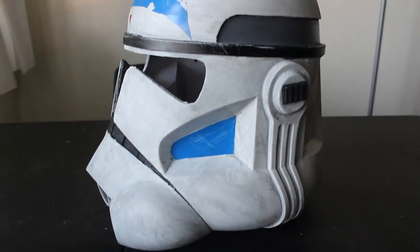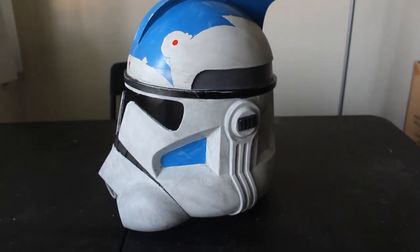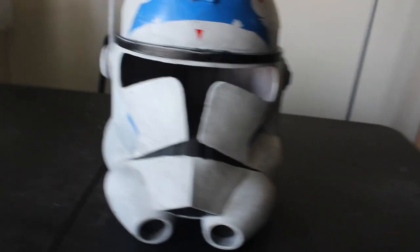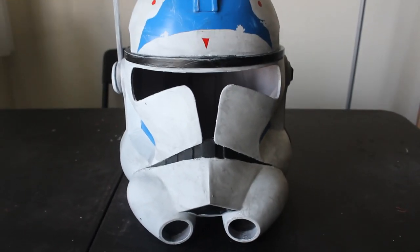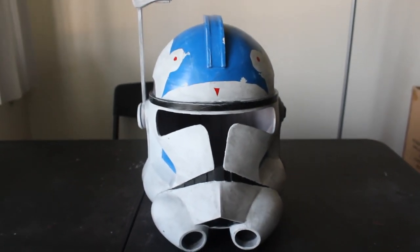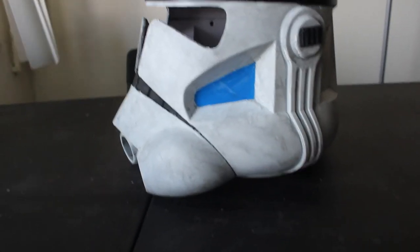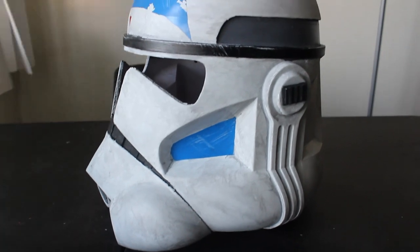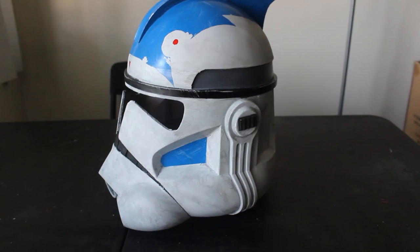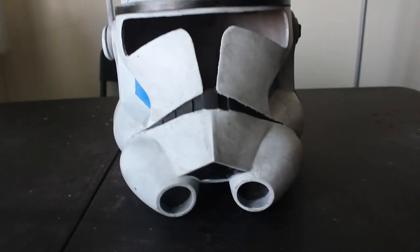Before we begin, I want to mention I've put a link to the files used in this video in the description, so if you have a 3D printer and want to complete this project, be sure to check that out. If you don't have a 3D printer, also check out the link in the description to my shop online where I sell a variety of Clone Wars helmets including the ARC Trooper. If you're on the fence about buying your first 3D printer, I want to encourage you to do so — it really can unlock your creative potential and has a great community behind it. Find a link to my suggested 3D printer in the description. With that all sorted out, let's begin.